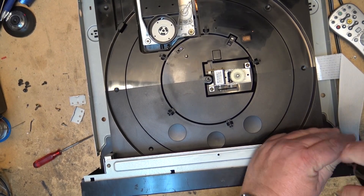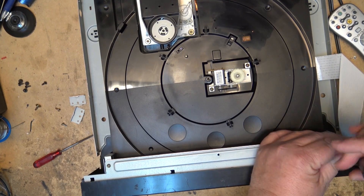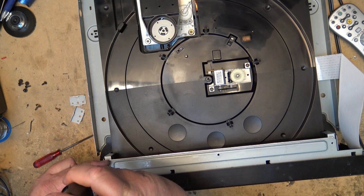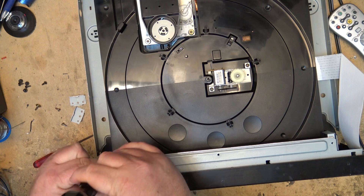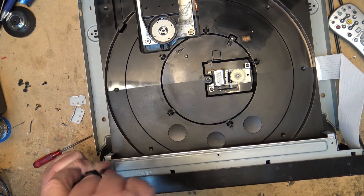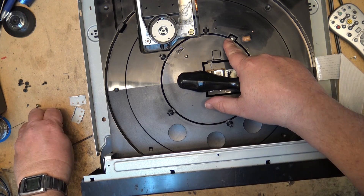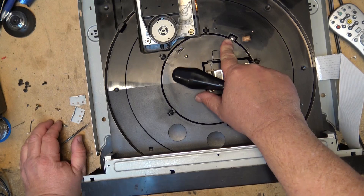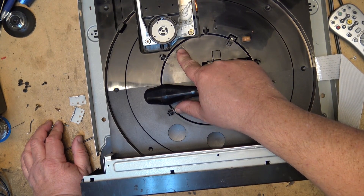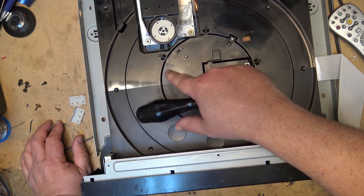I'm going to remove the front cover and these other two arms that hold the mechanism in place so I can lift the table off completely. There's a flexible PC board that connects to the main chassis from this tray. There are sensors on here to tell the mechanism the disc position, and an optical sensor that scans the discs as they're moving into place to tell the system whether a slot has a disc in it or is empty.